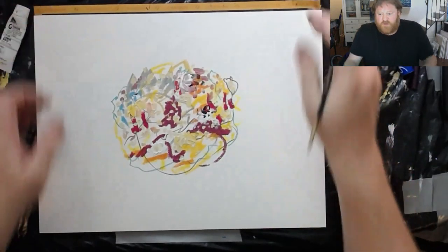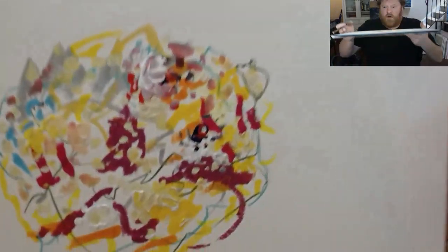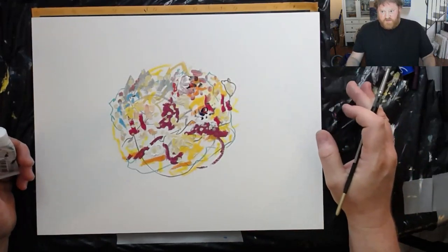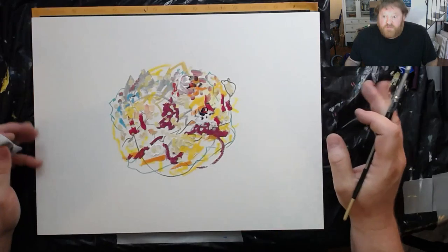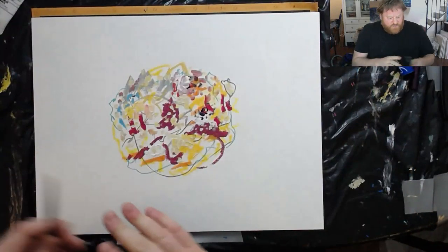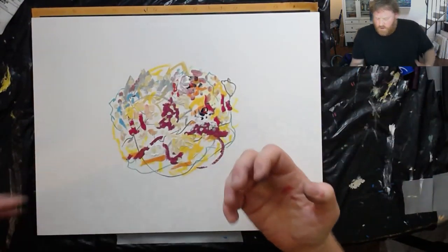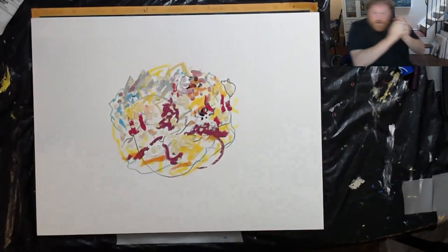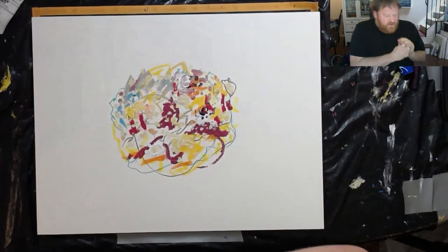Look at this squiggly little goofy thing I just did. Maybe someone will enjoy it — maybe it'll be framed in someone's house and they'll walk by and it might give them a feeling like 'oh, that made me feel good.' Honestly, that's okay with me. I'll do another one. Look at these — I'm gonna call these 'abstract balls.'